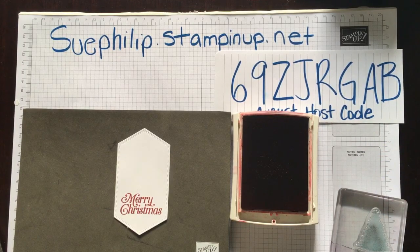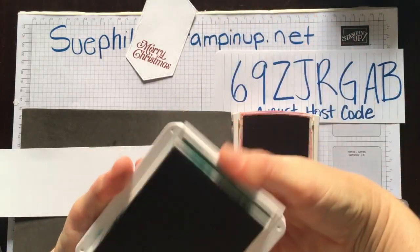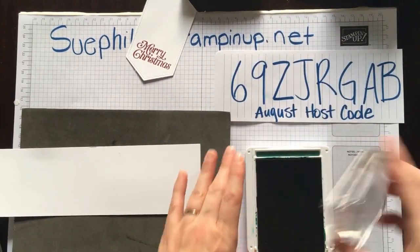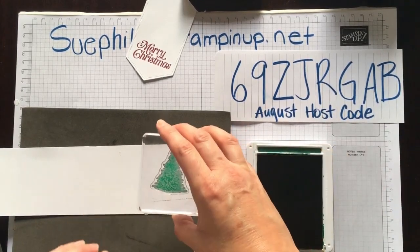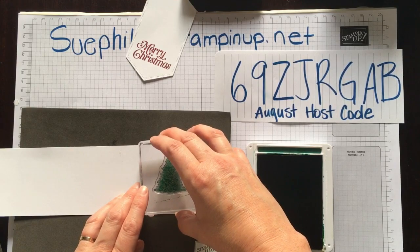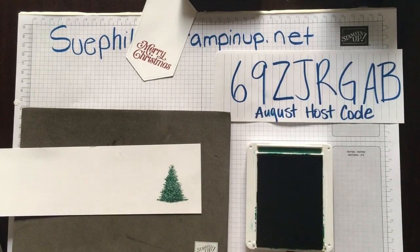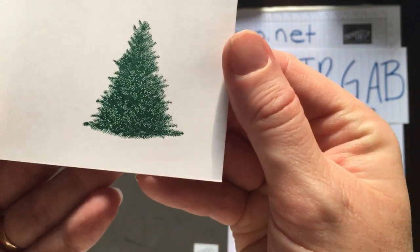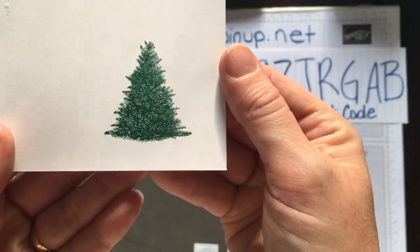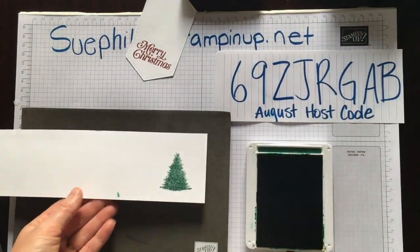I'm going to bring in a piece of scrap paper and bring in our Shaded Spruce — this is my favorite green for Christmas. I'm going to bring in one of our trees. For this tree there is also a trunk that goes with it, but first let me bring this close to the camera — can you see the detail in that tree? It is just beautiful. This is the way all of the stamps are in this set.